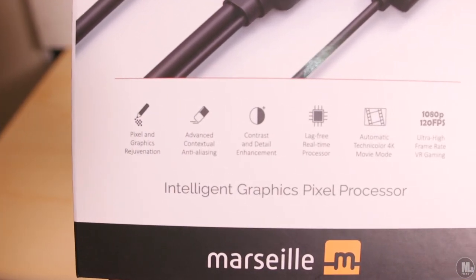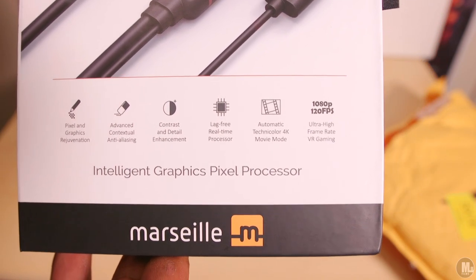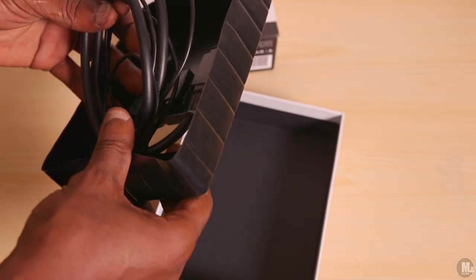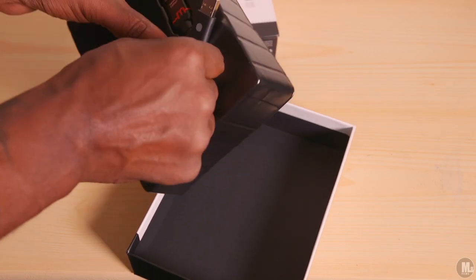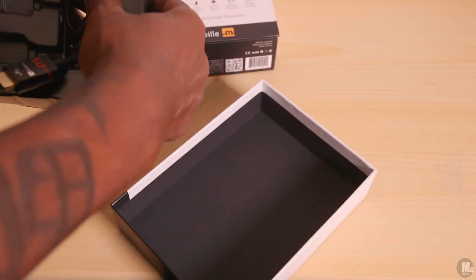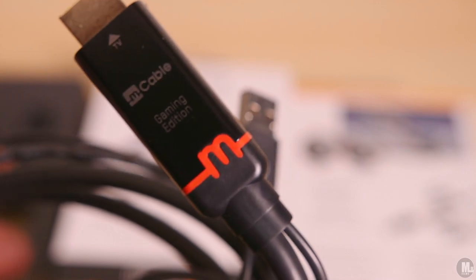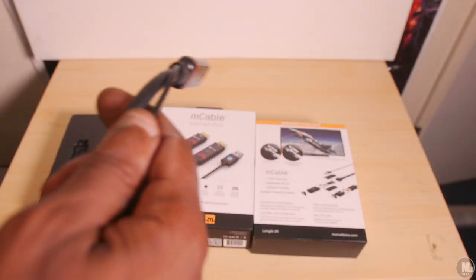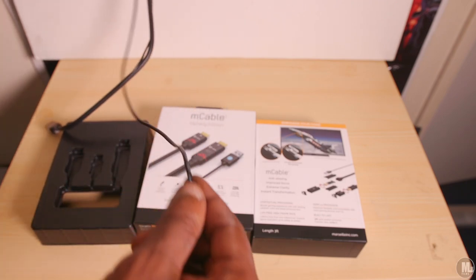The front of the box says M Cable Gaming Edition and lists: pixel and graphics rejuvenation, advanced contextual anti-aliasing, contrast and detail enhancement, lag-free real-time processor, automatic Technicolor 4K movie mode, ultra high frame rate VR gaming, 1080p up to 120 frames per second. Now, this cable does not take a 60fps image and make it 120fps — what it's saying is if you connect it to something like a PC that can output a higher frame rate, the cable's hardware can handle those frame rates without dropping frames.